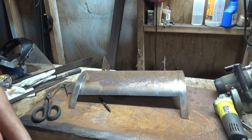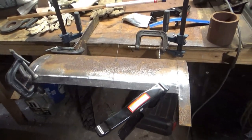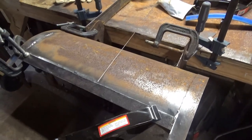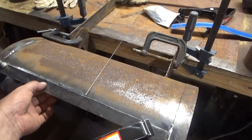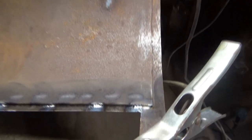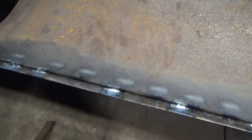All right, I got everything all clamped together in a position where I can weld kind of comfortably. I cleaned it all up and I'm just going to start tacking. I welded a few short beads on the bottom just to make sure it doesn't move — hopefully it doesn't interfere with the edge of the main chamber.